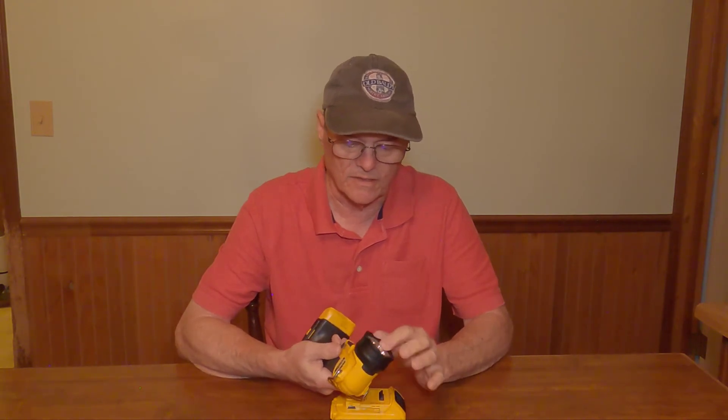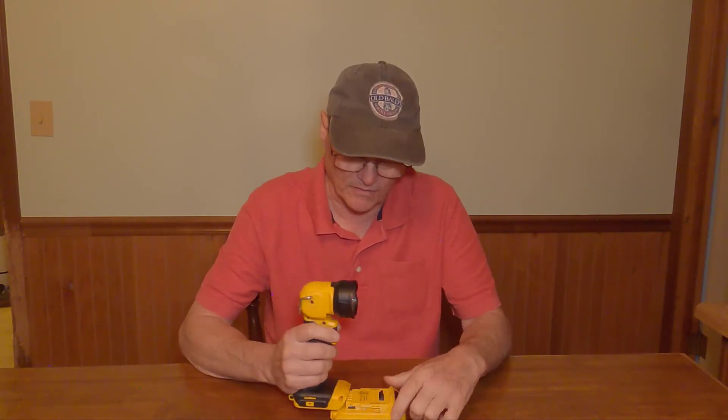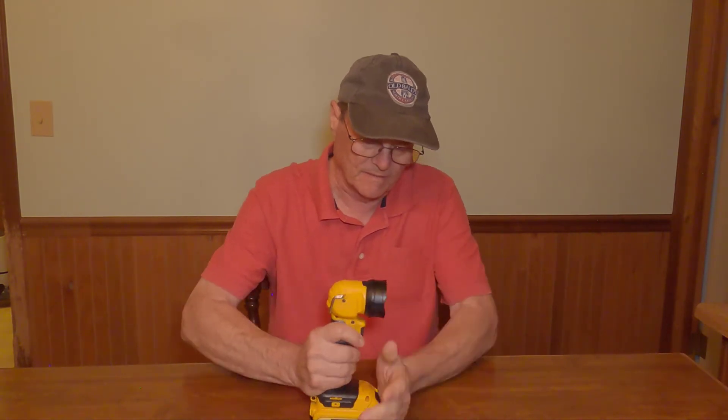Because I always seem to have one that's charged up and ready to go. The light is LED, which is nice. It doesn't use much battery power, but it gives a really nice bright light. It really works well.